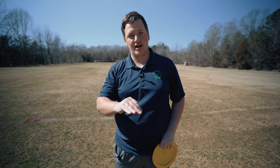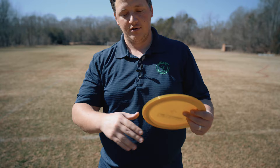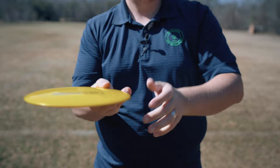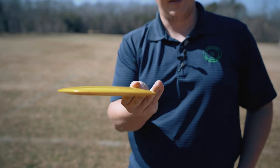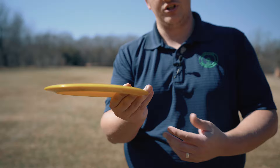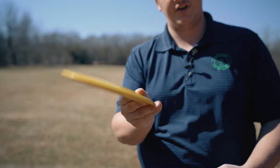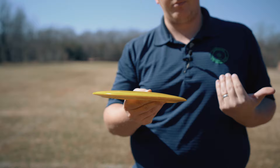Now let's talk about the outside two fingers. It's important for these two fingers to be together, and the edge of the disc should be somewhere around the top joint of the ring finger. A couple of bad examples: if you had it too high, that's not going to be secure and you're going to have nose angle issues. You should feel a pinch between these two outside fingers and your middle finger. You should have a very solid grip, and the disc should not wobble as you move your arm back and forth.